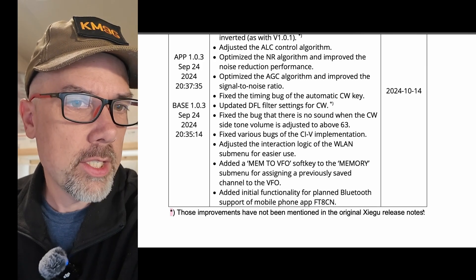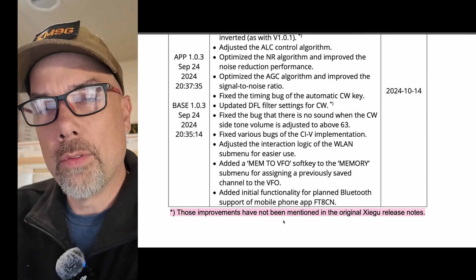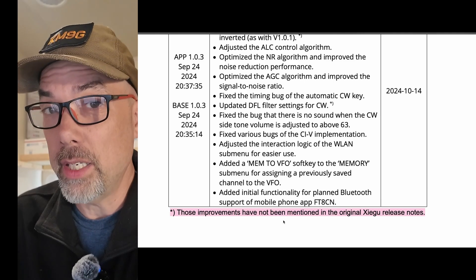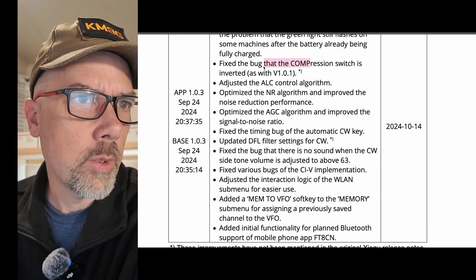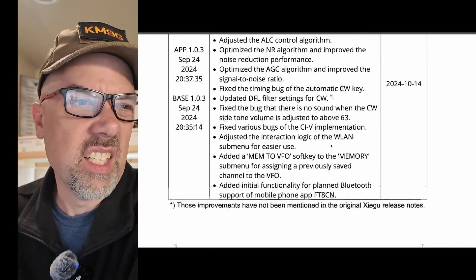The improvements here were not mentioned in the original Zygu release notes. That's a problem I've noticed over many years working with firmware updates — a lot of times a firmware update will fix something they won't tell you about, maybe because they're embarrassed. The DFL filter settings for CW was one of them, and the compression switch being inverted was another. Those are two things where they made a fix and didn't tell you what it was.